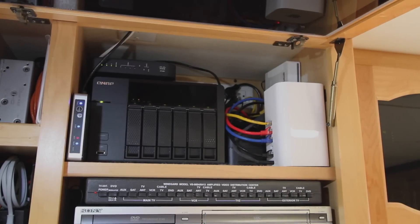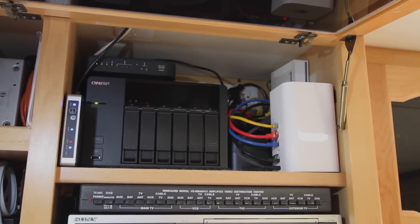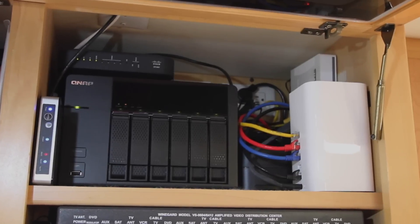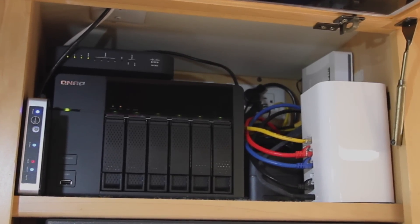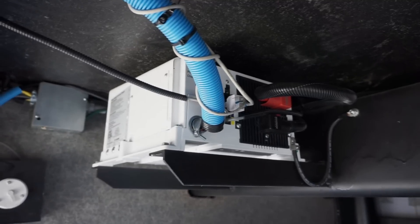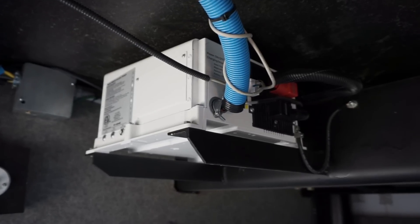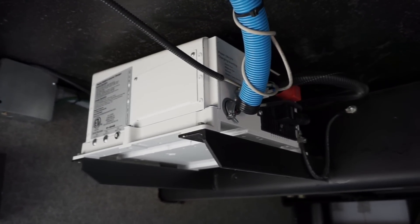None of this is a problem if you don't have a cabinet full of electronics that often need to stay powered up and connected to the internet without interruption. But for us, it can sometimes be annoying. Second, we want to be able to take advantage of technology and feature updates, and the circuitry in this unit is too old to allow that.